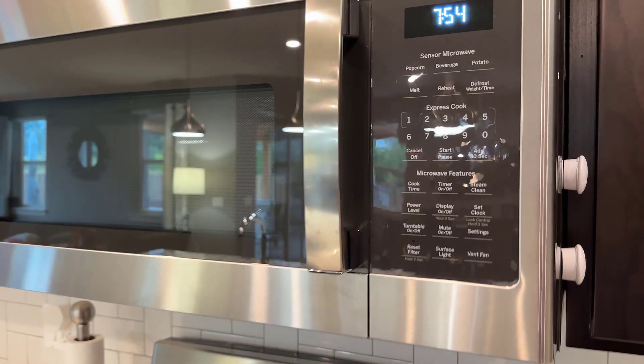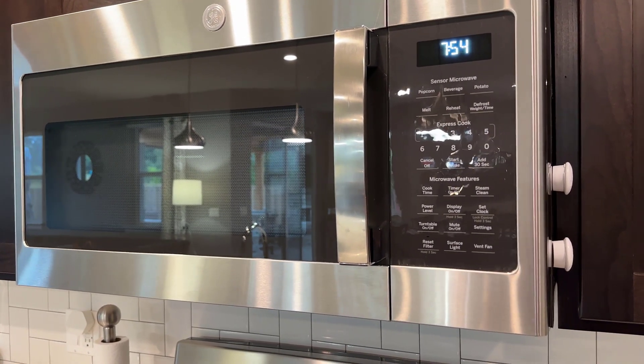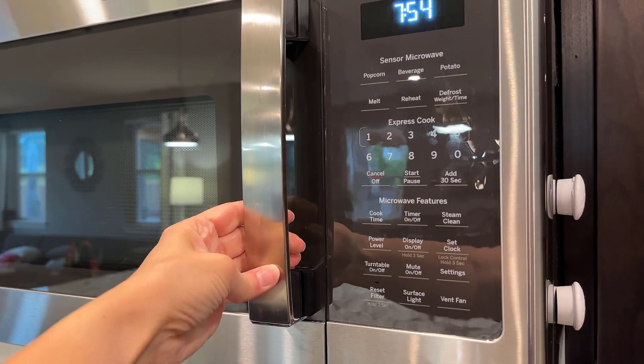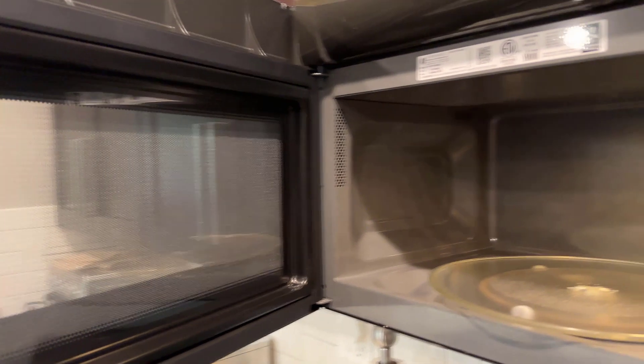We found that this is definitely working faster than our older microwave and it just seems to be really efficient. It has a nice sturdy handle, stainless steel finish that doesn't show a lot of fingerprints and cleans off really easily.